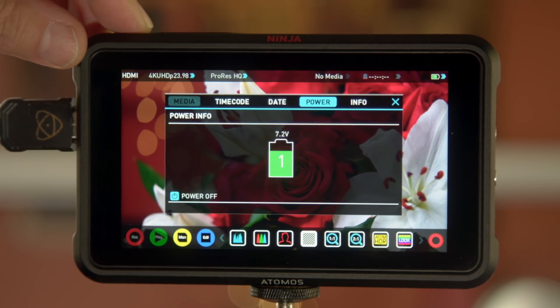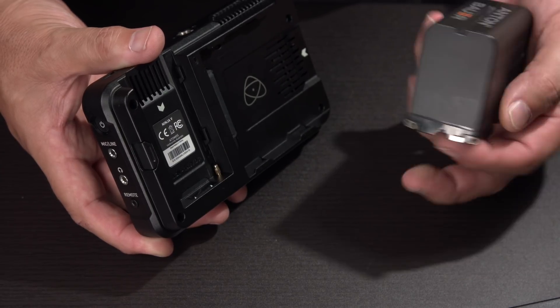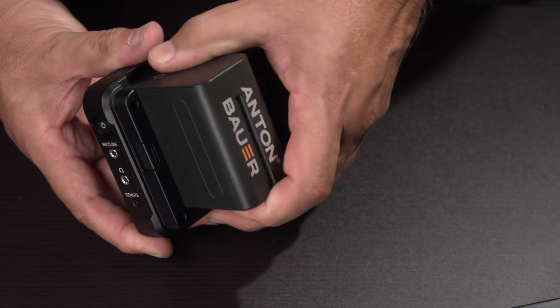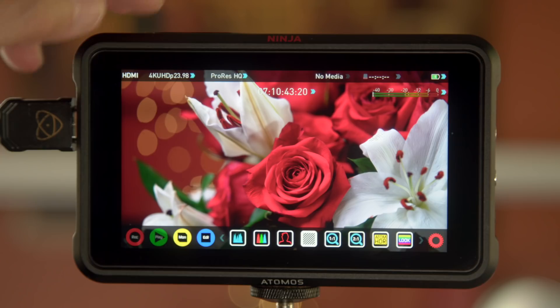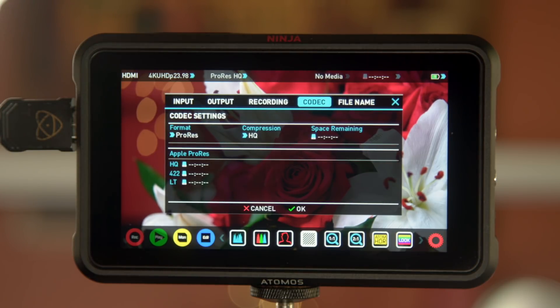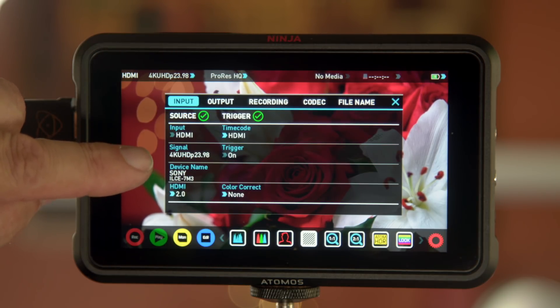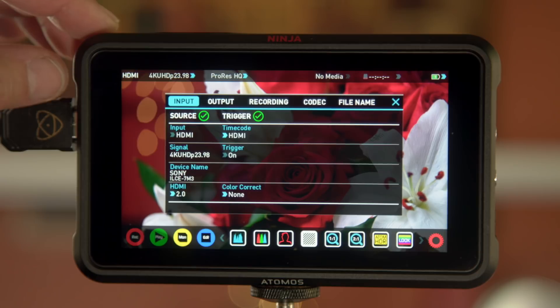Up in the right-hand corner you have your battery indicator showing how much power you have left. It's doing really well on power — I got three hours of continuous recording with an Anton Bauer NP 4976, 7.2V, 6,000mAh battery. ProRes is the default codec option. DNxHD isn't installed because it's beta software — you have to register it first. It also identified my camera, and I'm sitting at 4K 23.98.